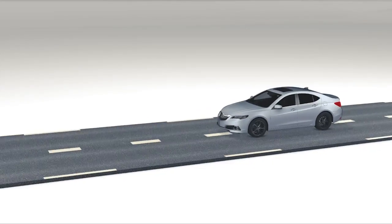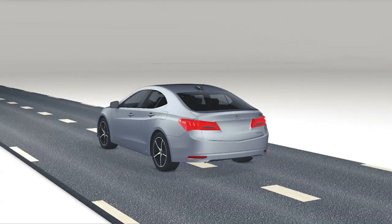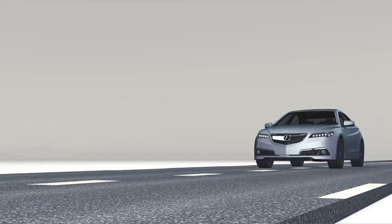Park is also automatically selected when these three things happen at once: the vehicle is stopped, the driver's seatbelt is unbuckled, and the driver's door is opened.